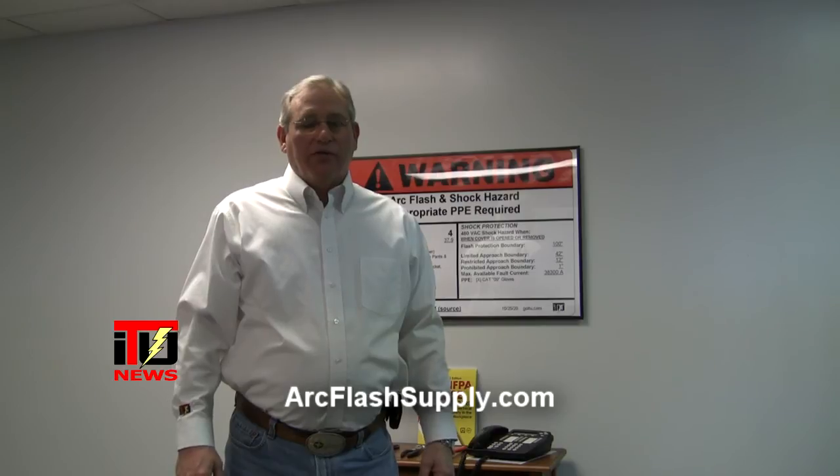Always remember that if you don't have voltage rated tools or if you don't have your arc flash clothing, you can come to our website. We have available there OEL tools, voltage rated tools, and also our voltage rated clothing. So if you need that equipment, we can fix you up.